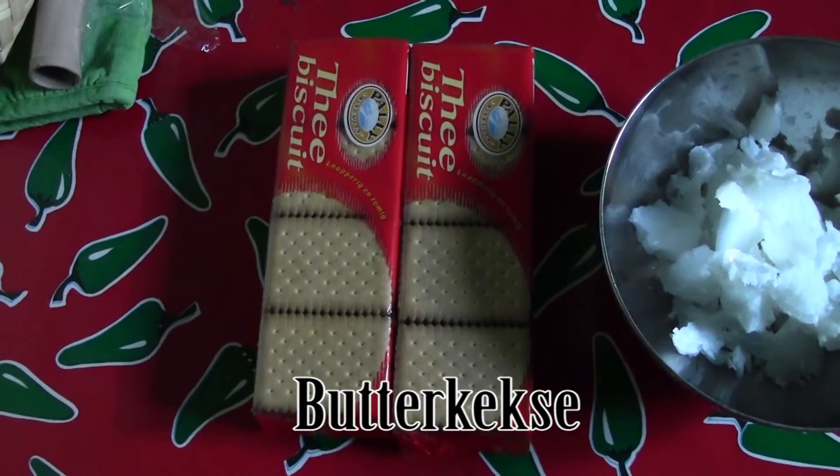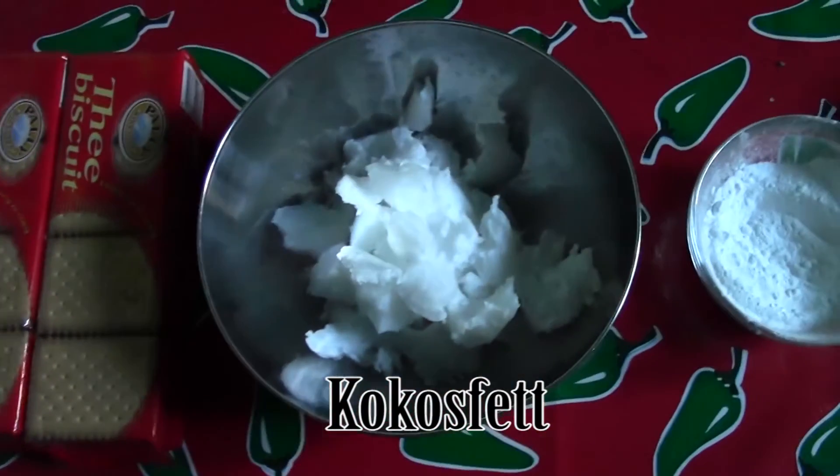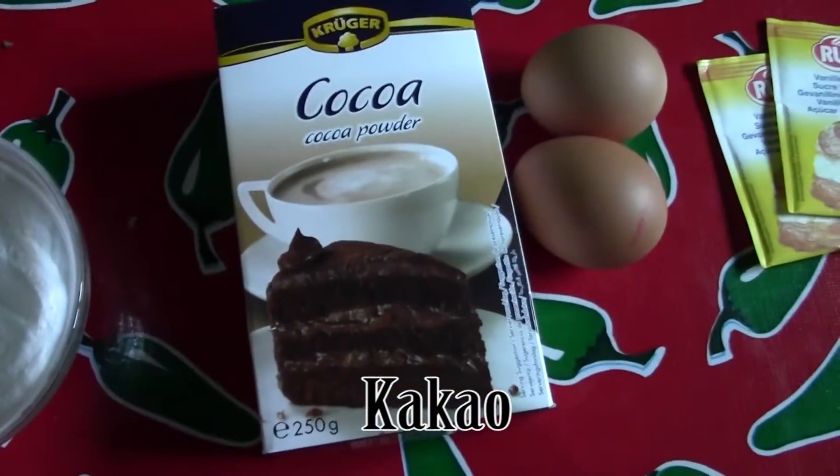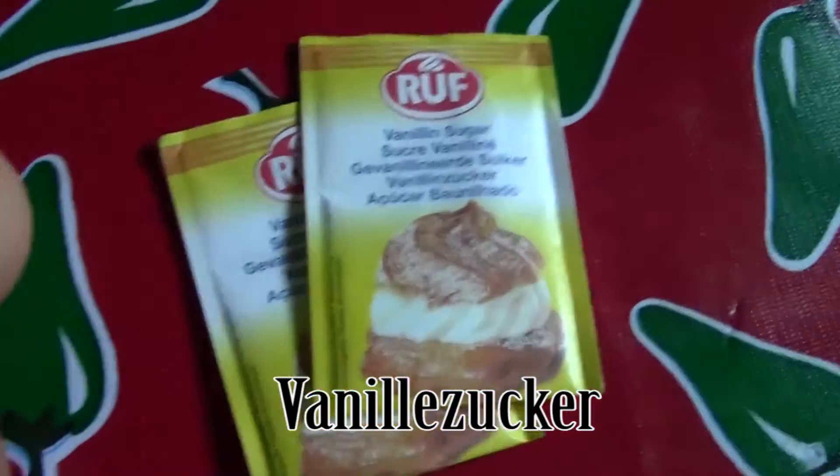What we're gonna have as ingredients is butterkekse, coconut oil, cocoa, and vanilla sugar. Awesome — awesome indeed. So let's just start off.